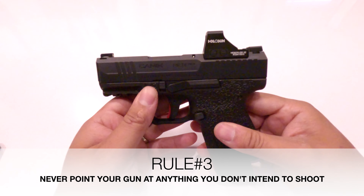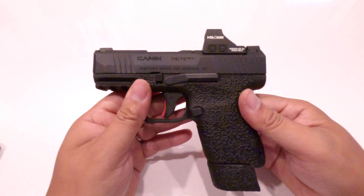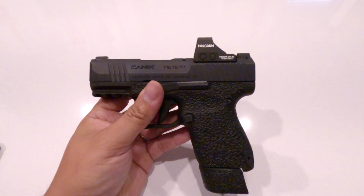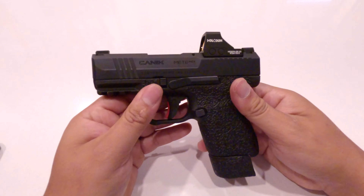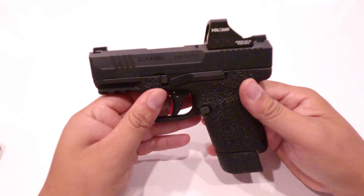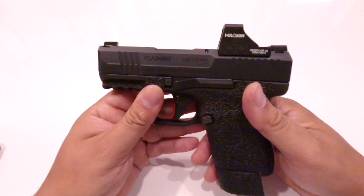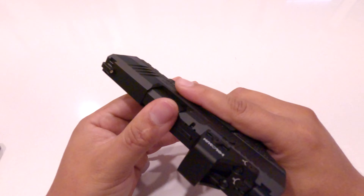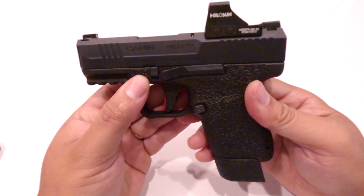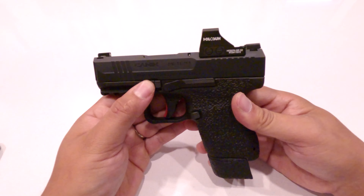Rule number three: never point your gun at anything you don't intend to shoot. This ties back to rules one and two, so a lot of these may seem repeated, but as often as we repeat these rules and as much as we try to be responsible gun owners and Second Amendment advocates, we still have people who are careless and irresponsible with guns — who treat them like toys. If you never point your gun at anything you don't intend to shoot, that helps reinforce rule two.